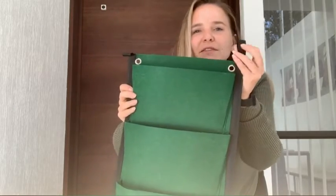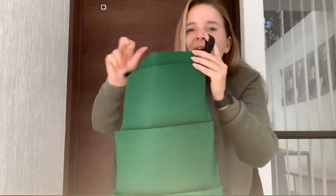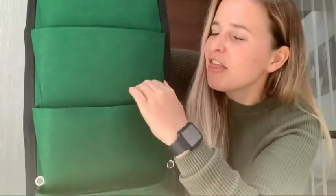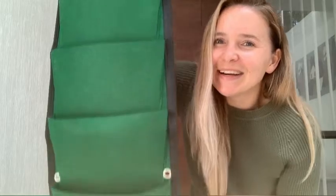Or alternatively, you can also loop it through a rod just like so. I love this fabric — it's a really thick felt. So when you're watering your plants, it's going to stay nice and moist, but at the same time really breathable. I'm going to show you what it looks like as I hang it on my wall and put my herbs and vegetables in here. Stay tuned.